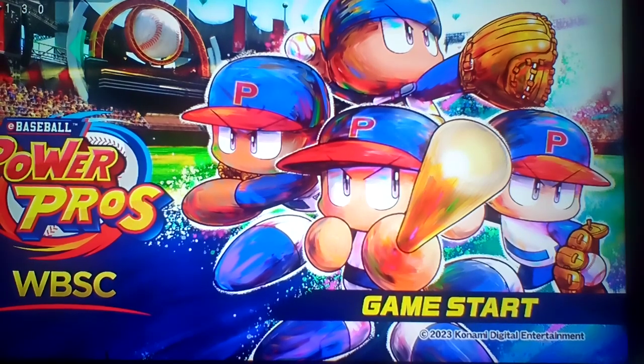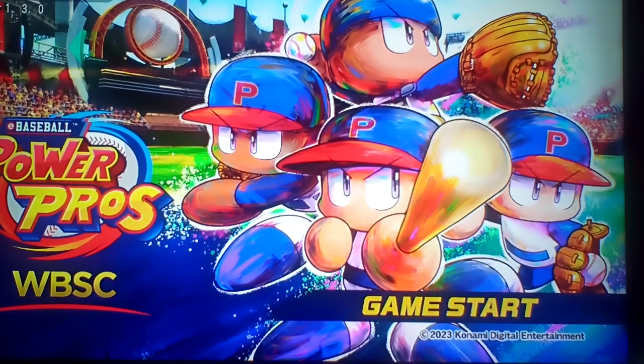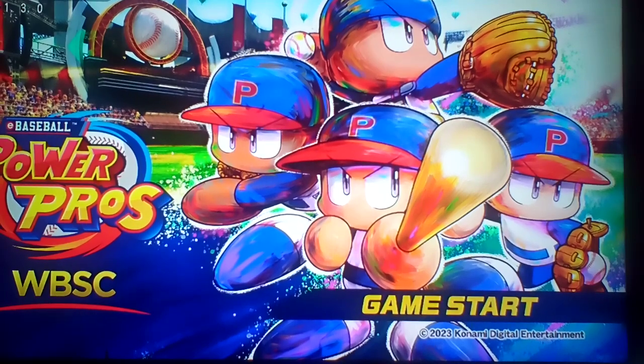It's a fun game you can just play. If you like baseball and you have a dollar, this is the game for you. This game is an absolute steal. I would buy it. It's a really good game.